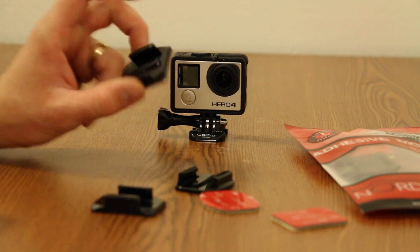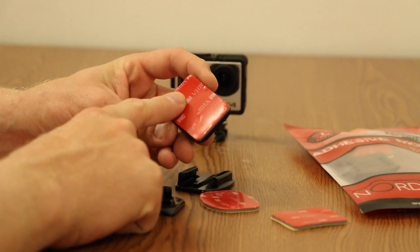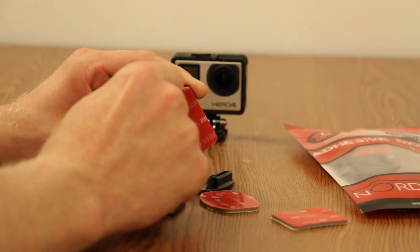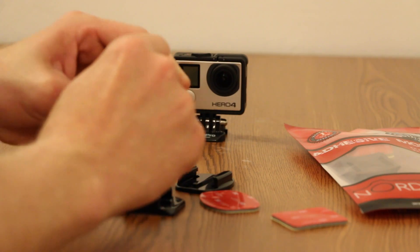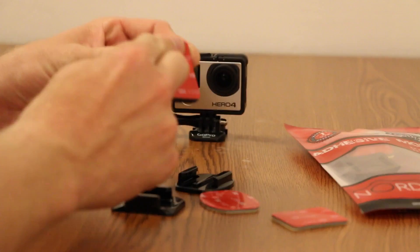This is the GoPro camera mount — the one that comes from GoPro. It already has its adhesive backing on here, so all you need to do is get your thumb on there, peel off the red backing, and stick it where you need to put it.